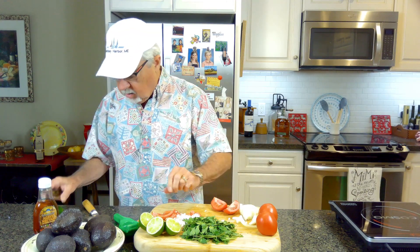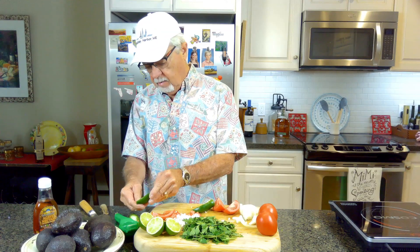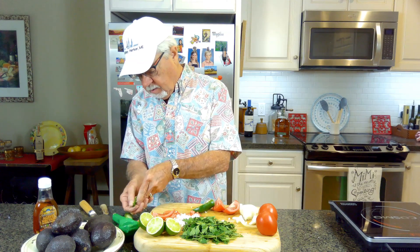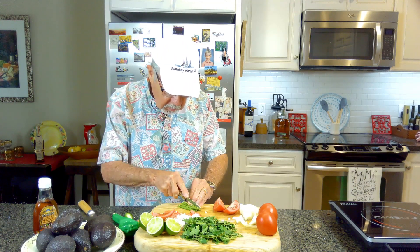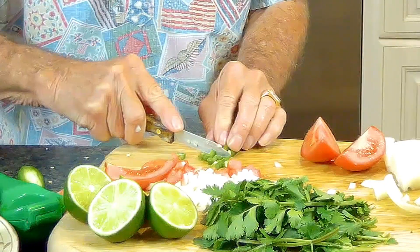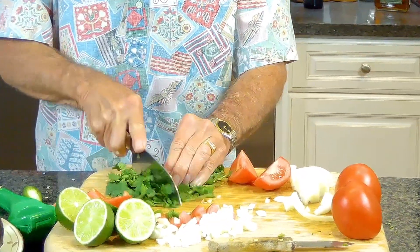Then we're going to take a jalapeño, cut the end off, and cut it down. What we want to do is take the seeds out — seeds are pretty hot. You can leave some in if you want a little more heat to your pico de gallo. Then we'll just slice the jalapeño so it's going to be the same size as your tomatoes and the same size as your onions.